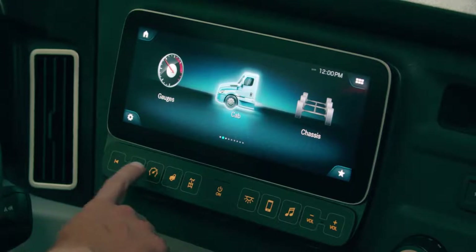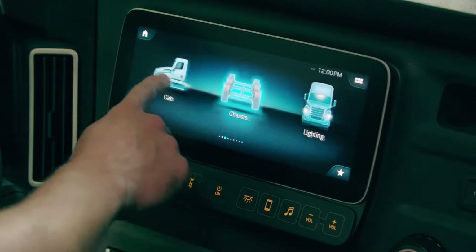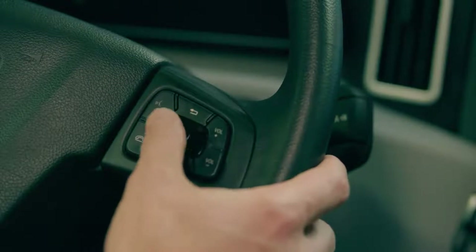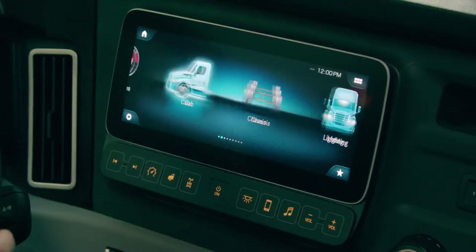You'll also see that there are hard keys at the bottom of the display. The hard keys are similar to the large icons we have in the display. The driver can swipe through these using touch or using the right steering wheel. This allows the driver to have full control over the head unit while keeping hands on the wheel at all times.